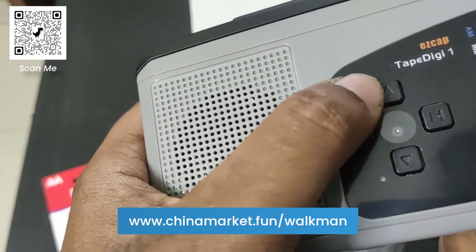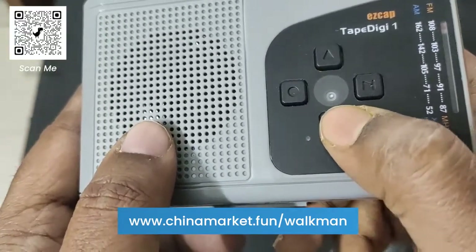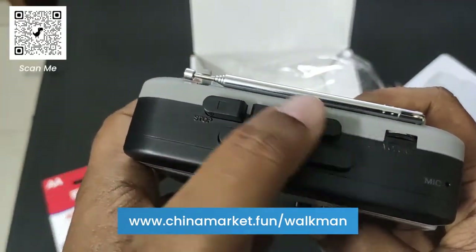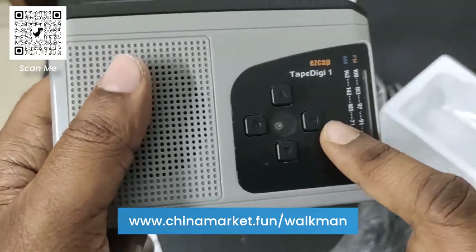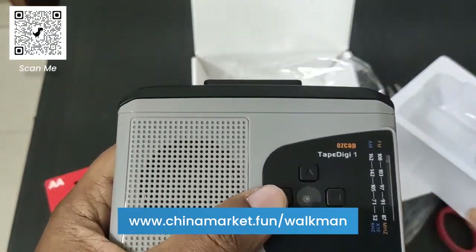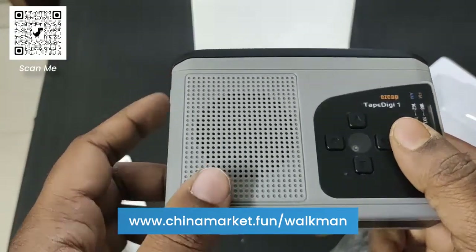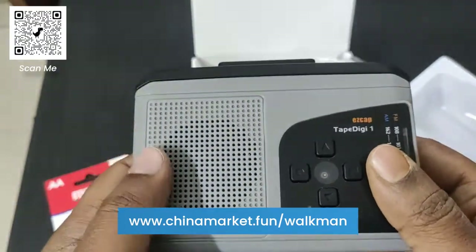This button is for recording. This part is for the cassette player — stop, forward, rewind, and play. This part is for the radio — you can see this is for channels and this part is for manually tuning. I'm going to use this for three or four days and review it in this same video. For now I'm done with the unboxing, so let's review this Walkman cassette player.